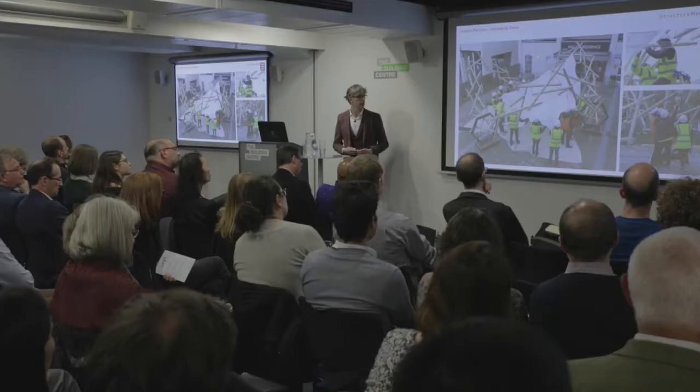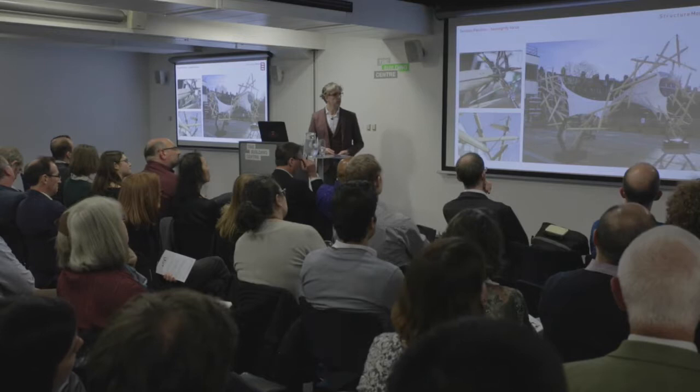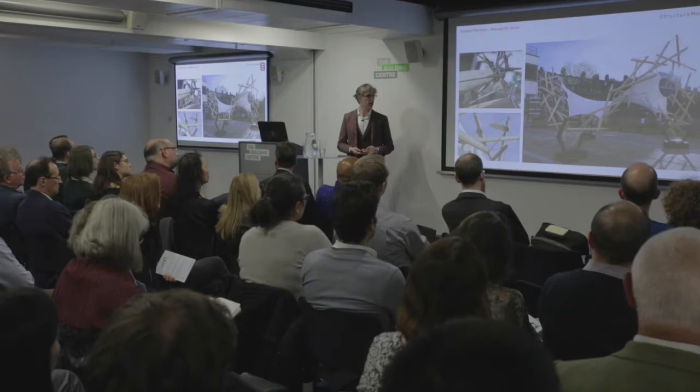That feeds into how we then detail things. There was some CNC manufacture in this pavilion, and we got some university students to help us build the pavilion in their courtyard, which was part of their school week, so it became a bit of education as well. It's also a social event, because people get to know one another — a really interactive process with other tangible benefits.